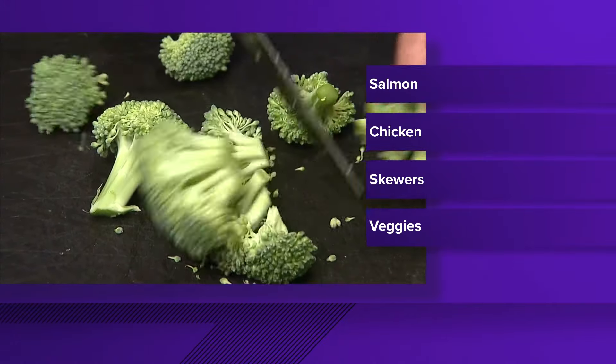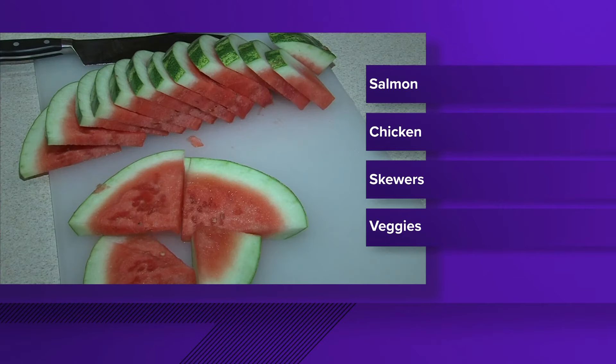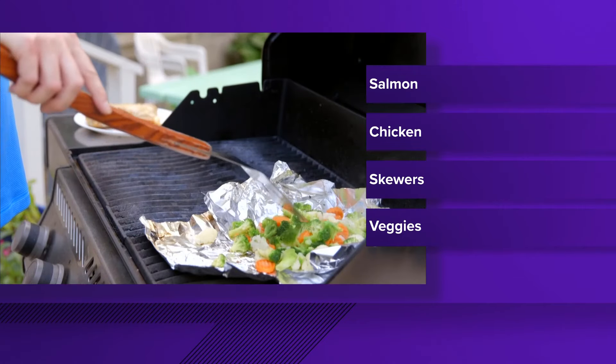As for sides, salads are a great idea — maybe that veggie tray. They're healthier alternatives to chips. Dietitians recommend you fill half your plate with fruits and veggies.